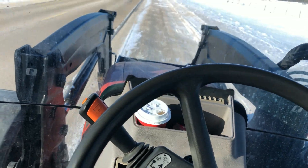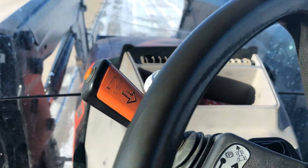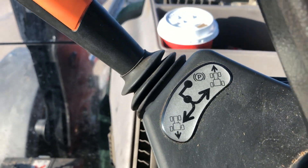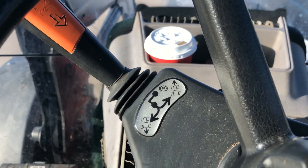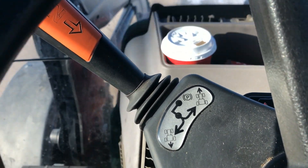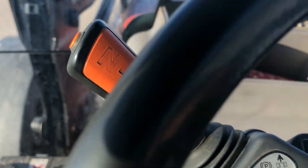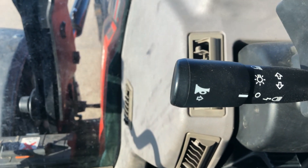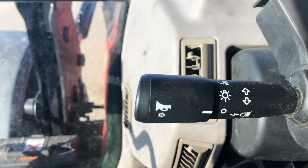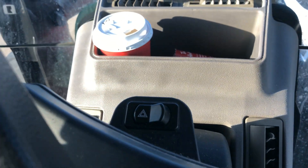Starting with the obvious steering wheel stuff — this lever right here is the forward and reverse shuttle shift. As that graphic indicates, push it up for drive and pull it back for reverse. Push it down and to the front for park, and if you press this orange button on the end you've got neutral. Right down here you push the end for the horn, and turning the end gives you your lights. That's also your turn signal lever.